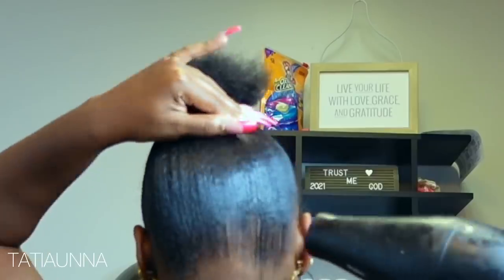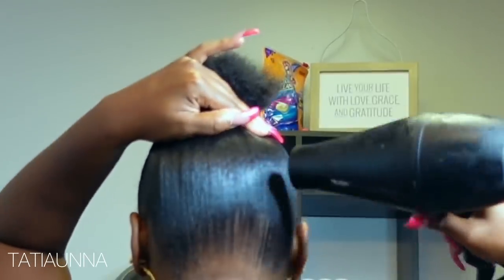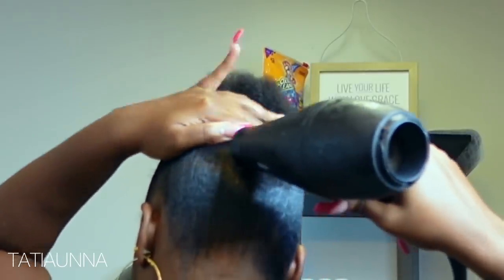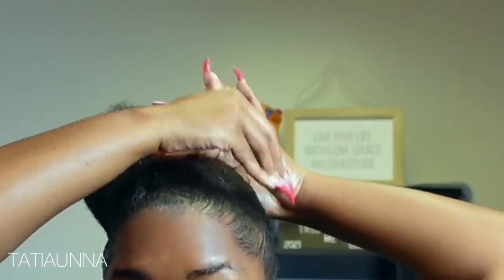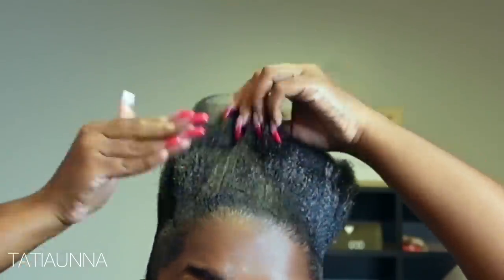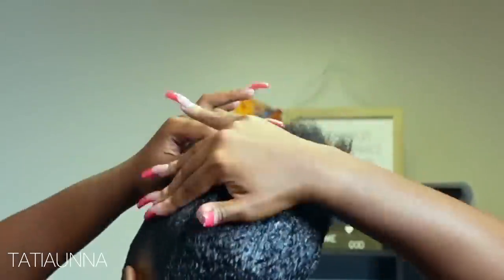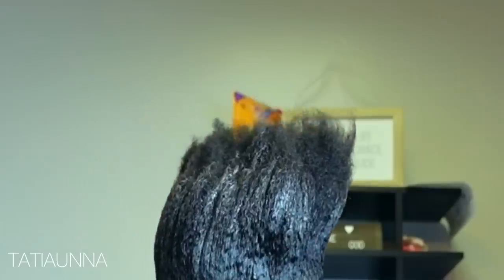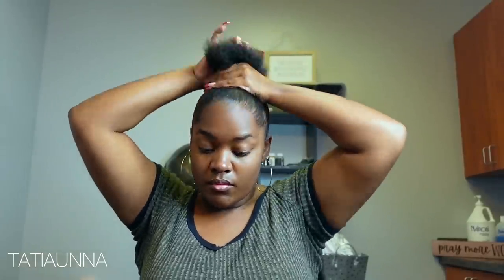I like to go in and spray with some got-to-be and then blow dry that on the cool setting — make sure you use the cool setting. Going in with our edge effect, I'm just slicking up more so closer towards where I'll be putting my ponytail together. Because my natural hair isn't that long, sometimes it can't all go into the ponytail — so if you're having this issue, try this method. Now we're getting a nice slick pony.